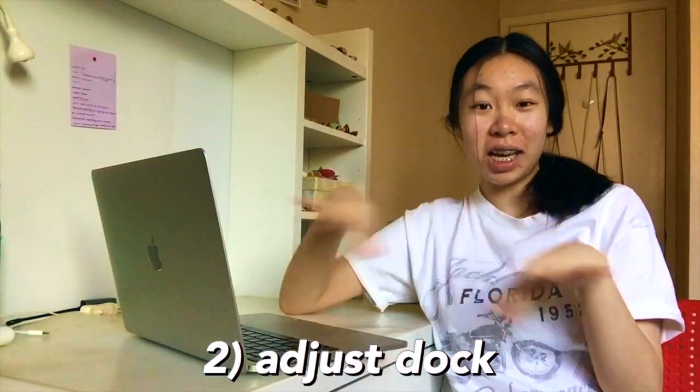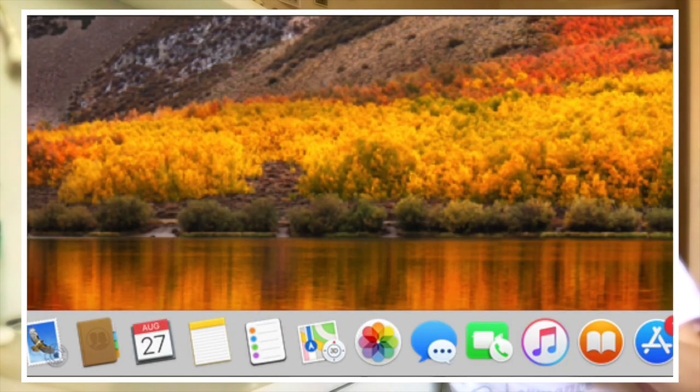We just finished customizing my wallpaper — I'm super happy with how it turned out. It took a while to find the perfect pictures but I love the layout. Now we're moving on to organizing the dock — those little things that pop up from the bottom. I want to hide them so they don't pop up all the time, and remove things I won't be using.